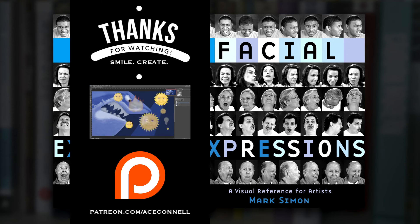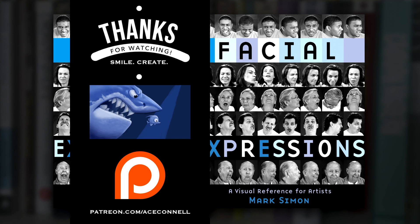If you want to support me and get some awesome goodies for yourself, such as exclusive extra videos and Google Hangouts with me, for as little as a dollar a month, head on over to patreon.com/aceconnell — I'll see you there.